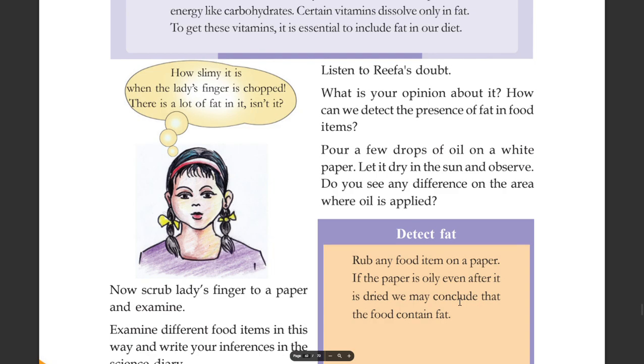How can we detect the presence of fat in food items? Pour a few drops of oil on a white paper. Let it dry in the sun and observe. Do you see any difference in the area where oil is applied?